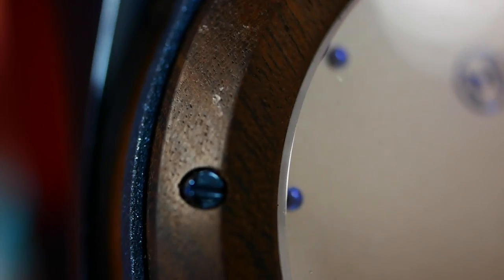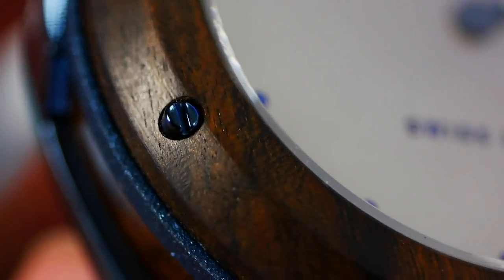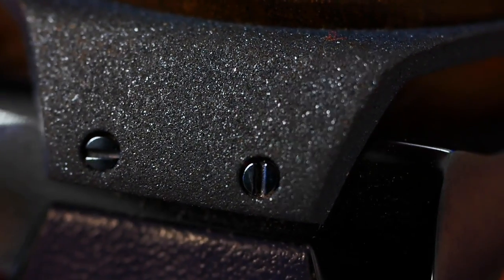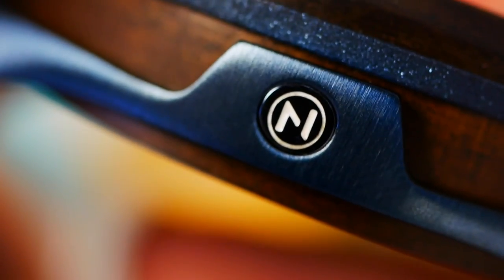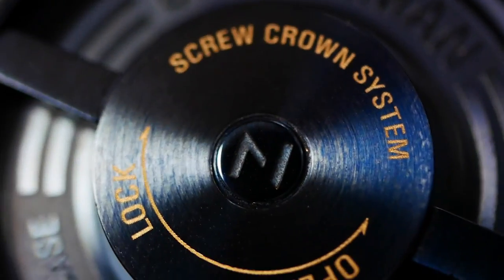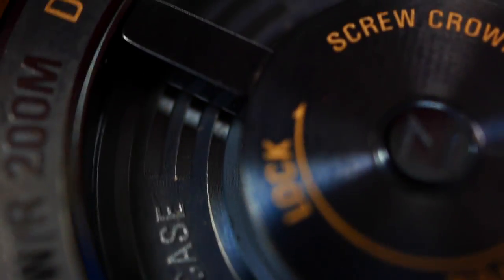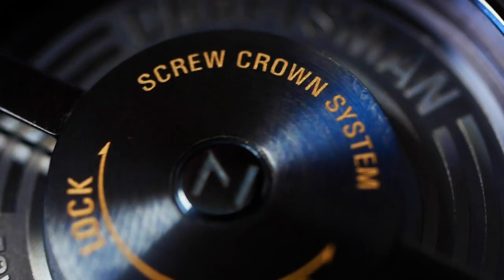Moving on to the case: here's the wooden bezel — I've already got a little mark on it, but overall it's a very nice deep color. We have the little screws, then the bottom section with the Nove logo looking very nice and neat, with decent finishing all the way around. On the case back, we have a wooden outer perimeter and then the screw-down crown system — neat construction, very clever, and pleasant to use with a lovely smooth thread.